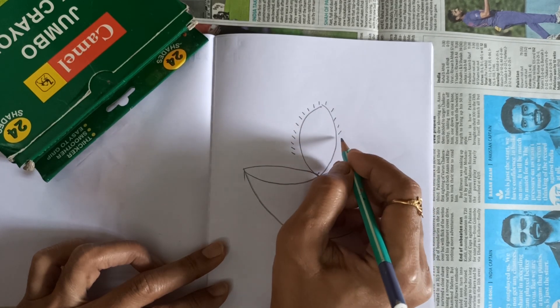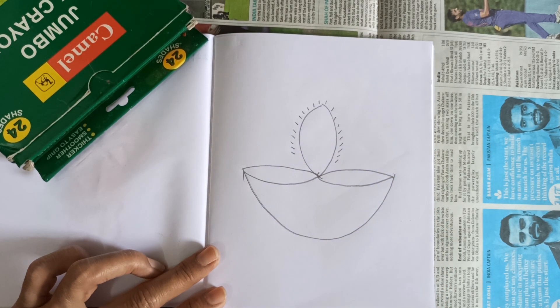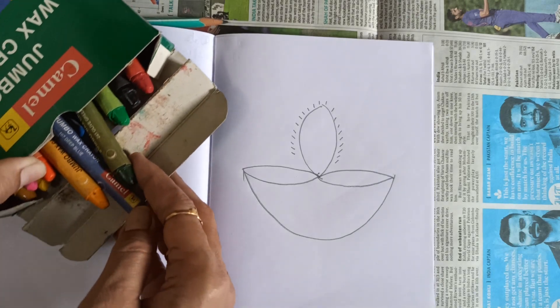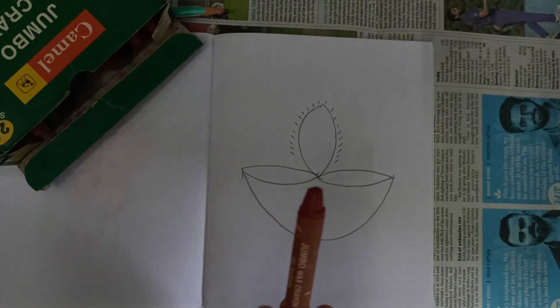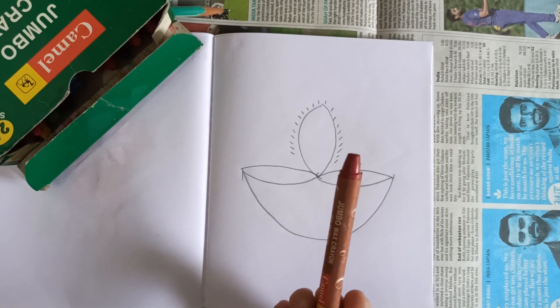बनाने हैं, okay, touch नहीं करने हैं, थोड़ा gap रख के आप ऐसे बनाएं, okay. यह हो के आप दिया, ठीके. Now take colors, okay. This is brown color.